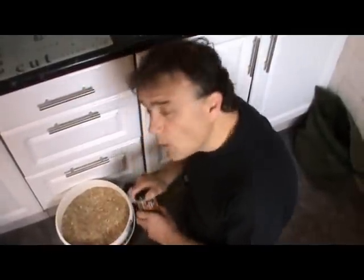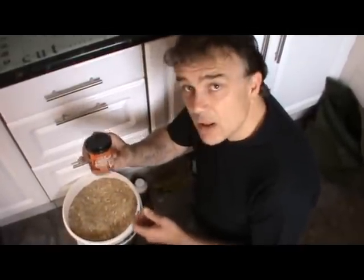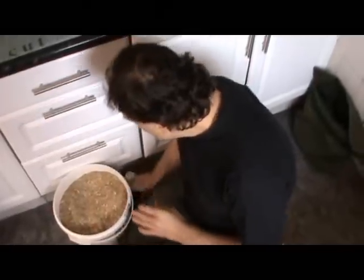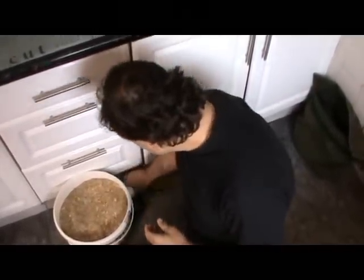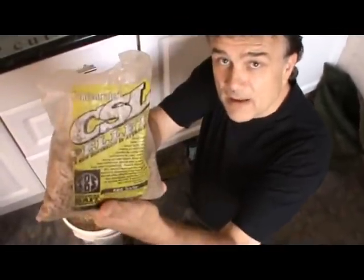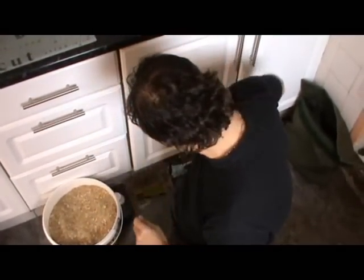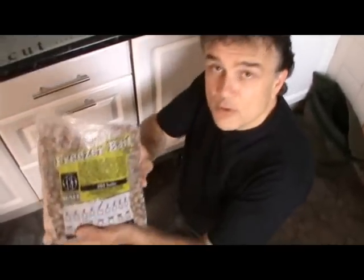On the one rod, I'm going to be fishing a 14mm lobworm pop-up — just holding that there for the camera. That will be dipped prior to casting out. Then into the bag, I will add some corn steep liquor pellets. As you can see, I've already used those so the bag's a bit dirty there.